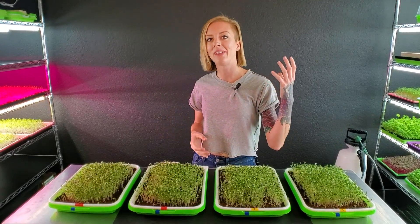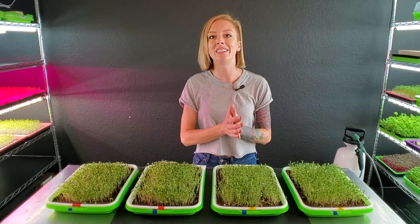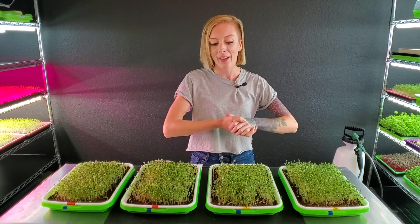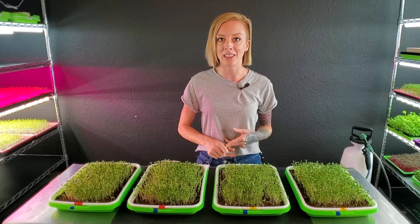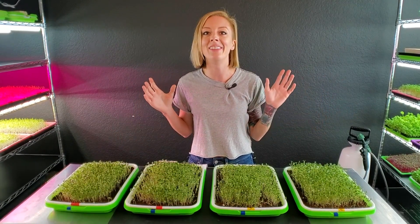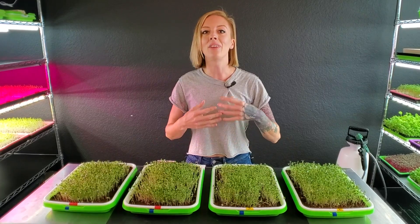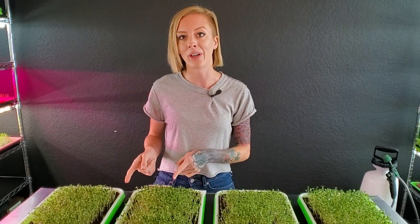In the past, whenever we were living out in the middle of nowhere, this grow medium — Burpee's Organics — was the easiest grow medium for us to find. We loved it because it gave us really solid results and it was super easy to use. But whenever we moved from the country back to the city, we could not find it anymore, and that really pushed us to find other grow mediums. That is actually how we stumbled upon coco coir.